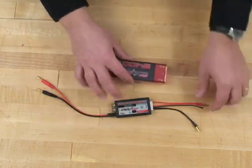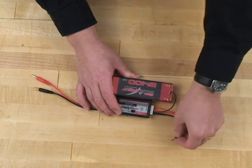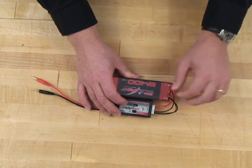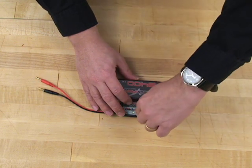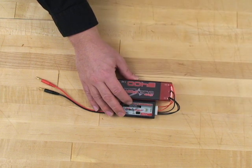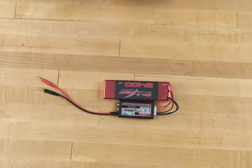To use it, we just plug the device into the pack, being careful to observe polarity. You'll notice the LEDs light up. We press the button. The two cell LED will light up, and that means that the unit is actually balancing this pack right now by applying a low discharge voltage.